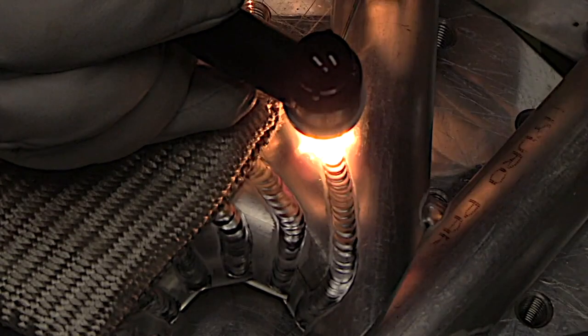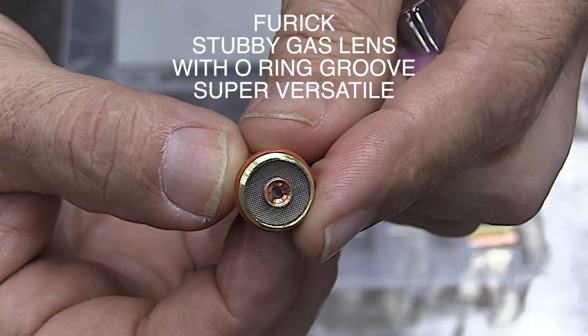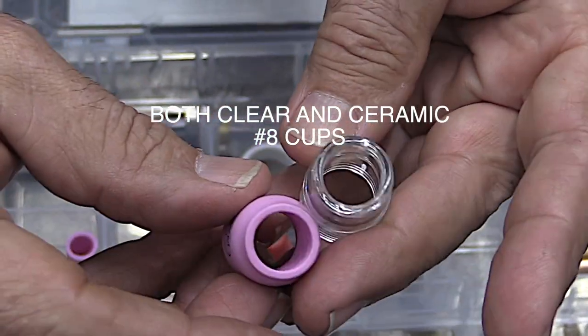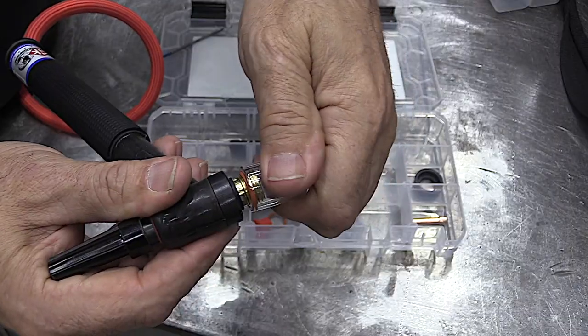But for steels and stainless steels and chromoly, you're going to want to use a gas lens. This one will let you use all the popular furic cups from the 8 all the way up to the BBW.